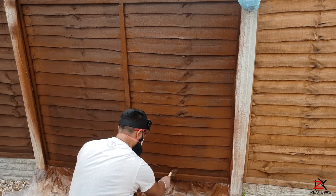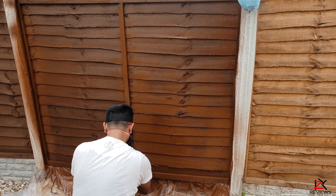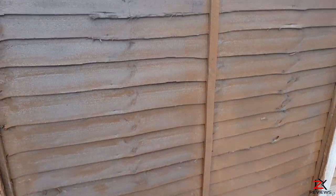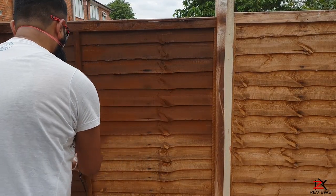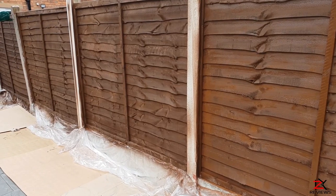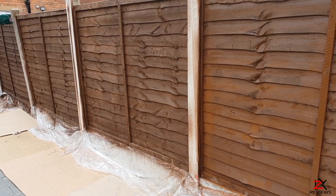I guess I overused some paint — that's why it's dripping. Not to worry, just brush it in. That is one panel done with the sprayer and it's looking so good. Halfway there and I'm happy with the results so far.